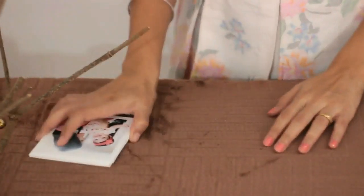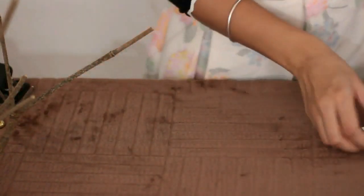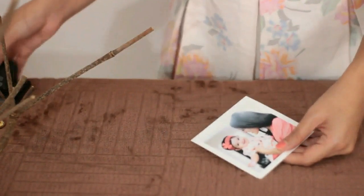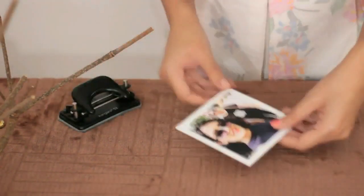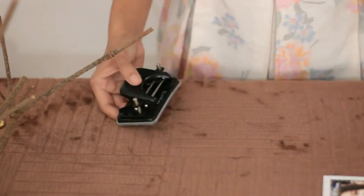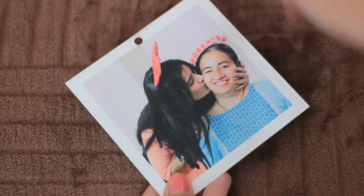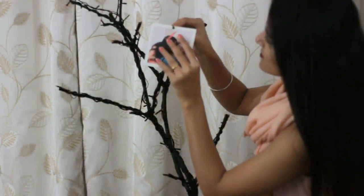And now welcome the hero of the movie — our square prints and a punching machine. Punch holes in as many pictures as you want to hang on your tree. Make sure your hole is at the centre for your picture to hang symmetrically and evenly.